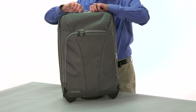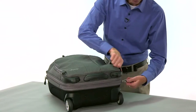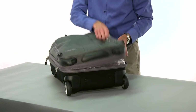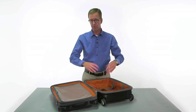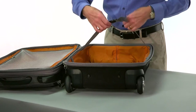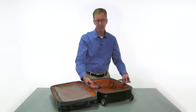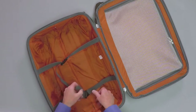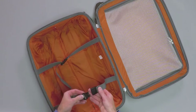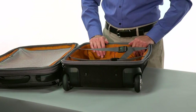Going into the main compartment, we're using YKK zippers on everything. We have a number 10 zipper on the main — that's the highest-usage compartment, so we put the largest zipper possible there. We have our tie tapes; we don't have the high-low system on here as it's really not needed based on the depth of this bag. We always give you lots of webbing, making it very easy to connect over a packed interior and cinch it down nice and tight.